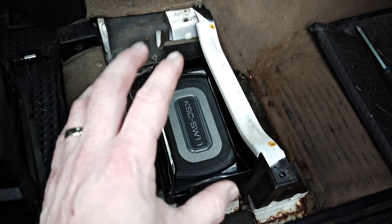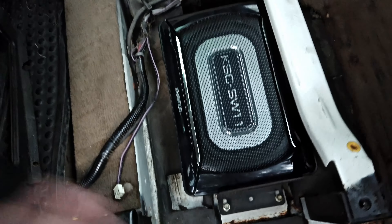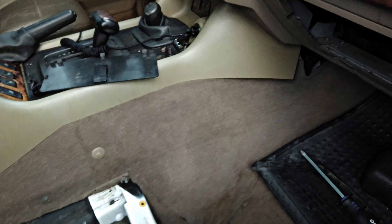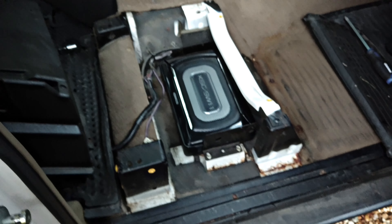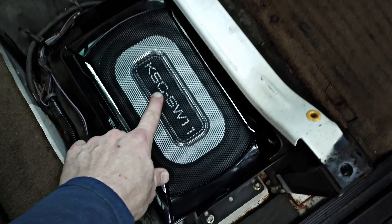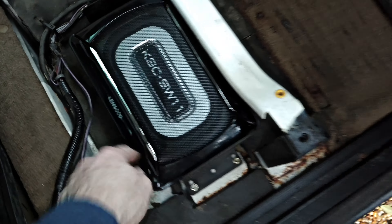I'm going to put it right here under the seat. I am changing out the seats, as you can see — these are from the donor vehicle, beautiful, much better condition, almost like brand new. We've got a pair for the front as well. So I figured while I'm doing that, I might as well go ahead and locate this. Put the seat back on where it needs to be, feed the wires out, and run all that later when we do the stereo. Just wanted to give you guys an idea of where you can hide one of these. For reference, this is the KSC-SW11 from Kenwood.